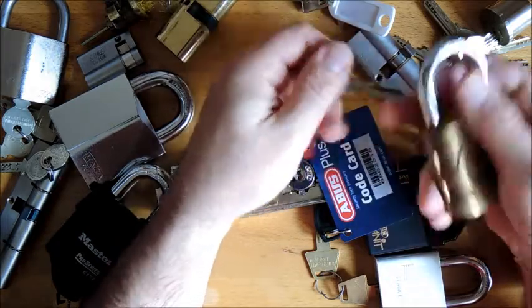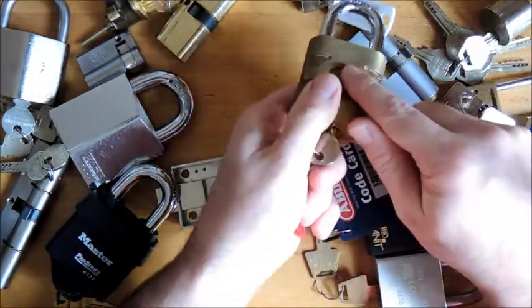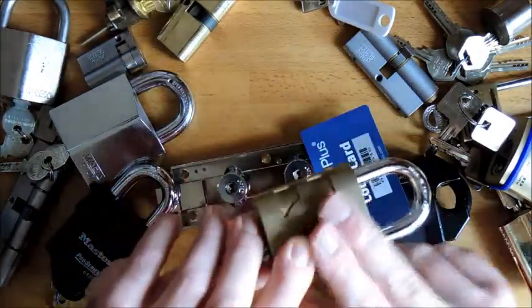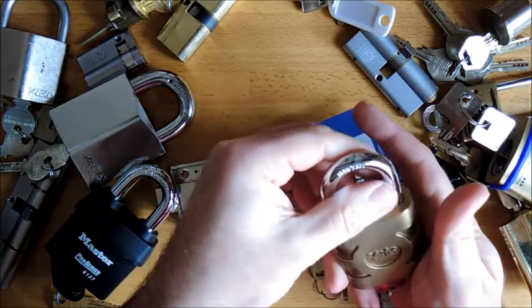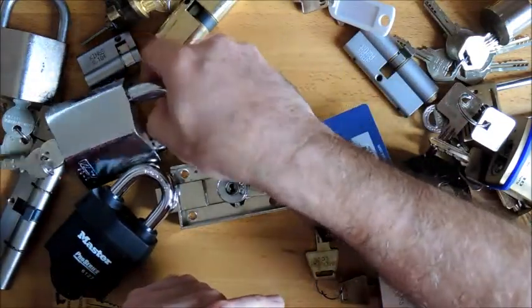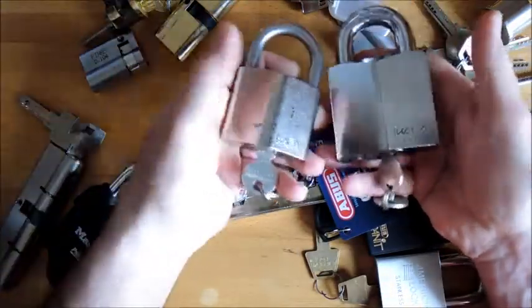This is the Yale 850 also rekeyed to six for me — not such a severe bitting. Nice pick, really really nice fun. I really enjoyed this as a five pin and enjoyed it as a six. Great lock — again solid bronze body and this one has a hardened steel core. Great pick.